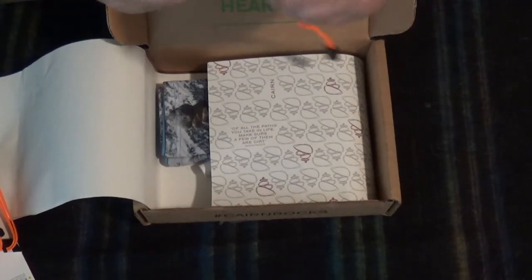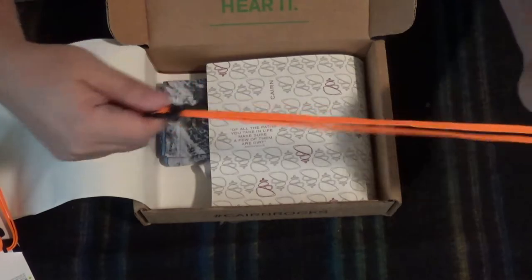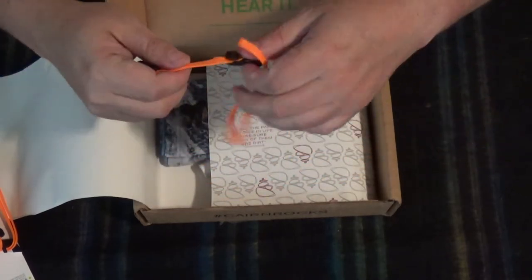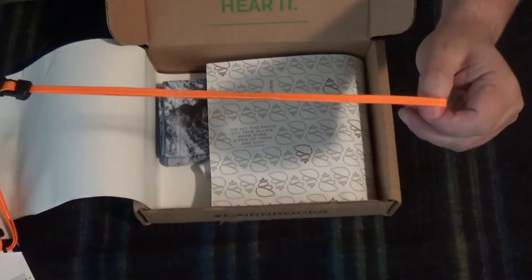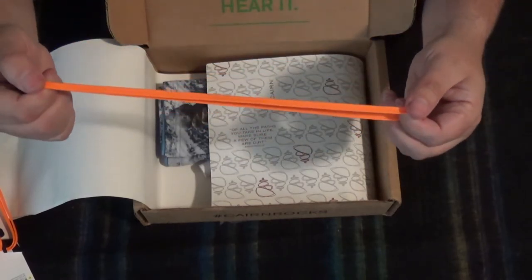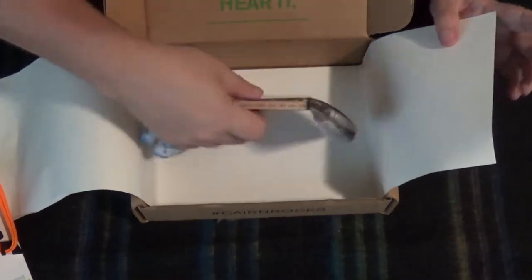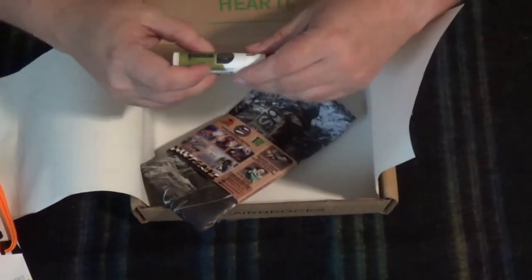You can stitch that onto something, and they have slides. So yeah, that may be good for tying stuff onto a pack, and in a worst-case scenario, you could probably use one as a tourniquet. Getting to the bottom of the box already.